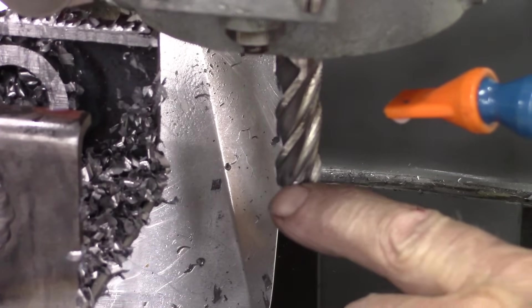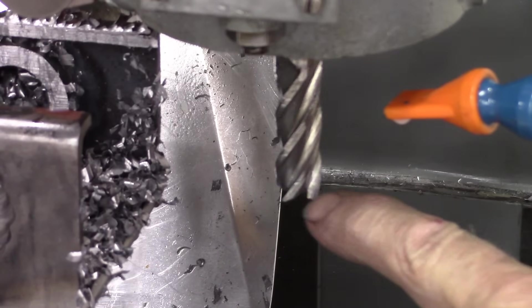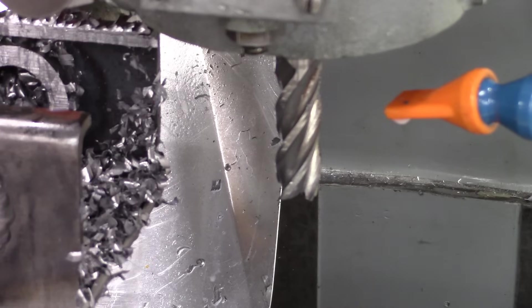That end mill's got one little chip right there, all the way around — probably where it got into something. Who knows what it was from. I'm going to give that a passing grade. That's a pretty good amount of milling.